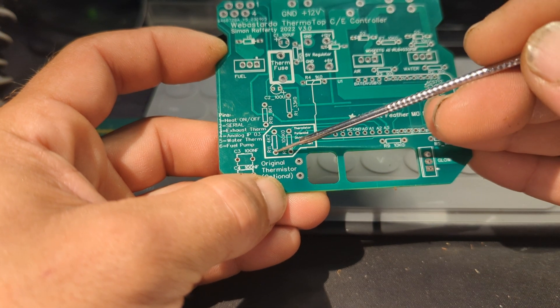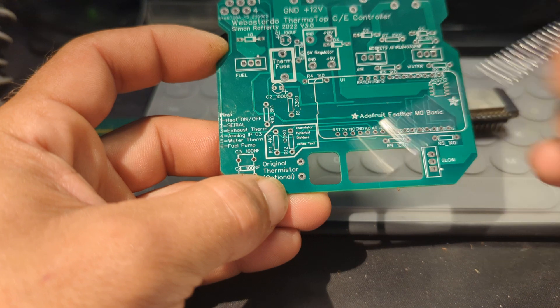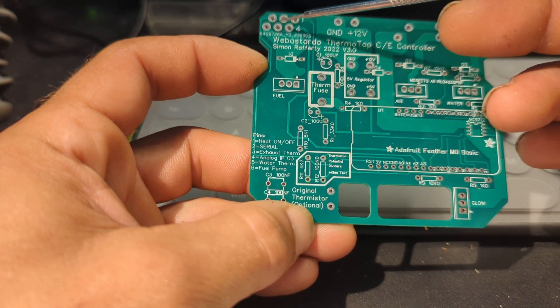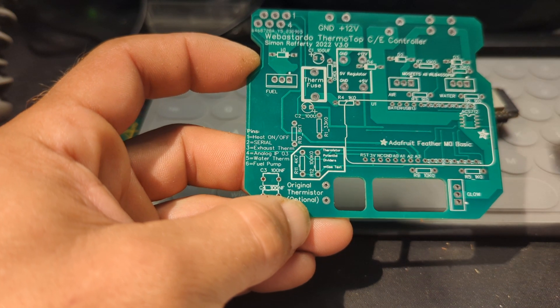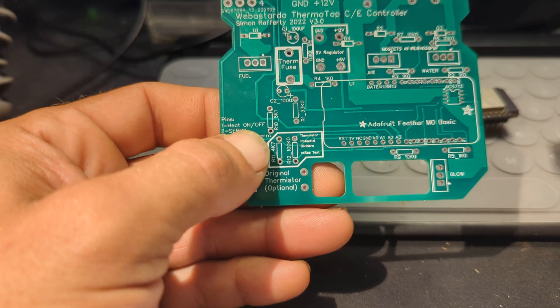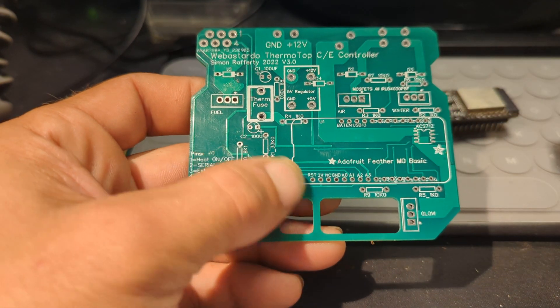I wired the 100k resistor back in here instead of the 4.7k, and now I'm using pins 3 and 5 for both thermistors, and both those thermistors are 100k thermistors.